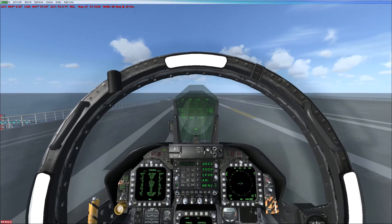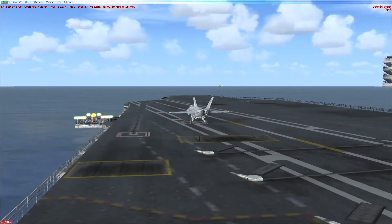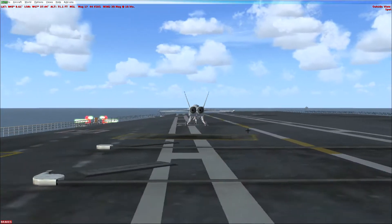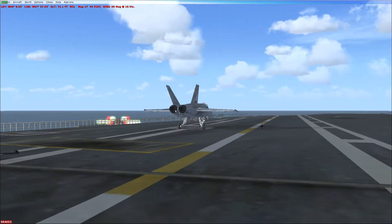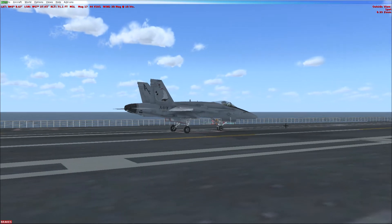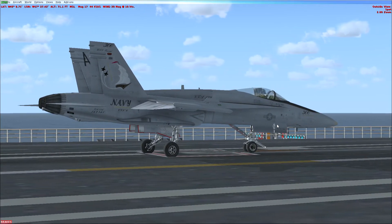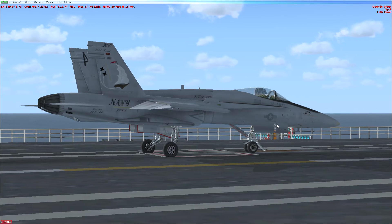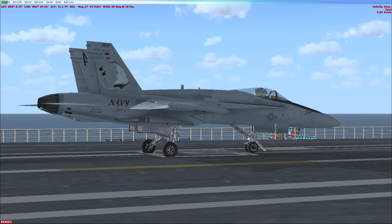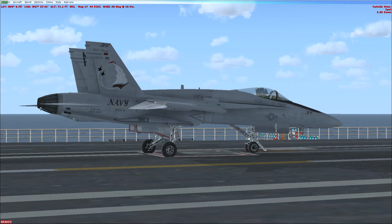When you're near a catapult, lower the launch bar with the controls in the cockpit, then press Shift+I to attach and arm the catapult. Be sure the brakes are off. Lower the flaps to takeoff position by pressing the F7 key once. When you're ready to go, advance the throttles to full military power — you don't need afterburner to take off using the catapult. Press Shift+Spacebar to launch.